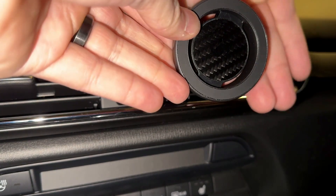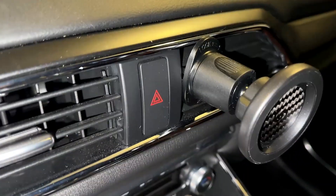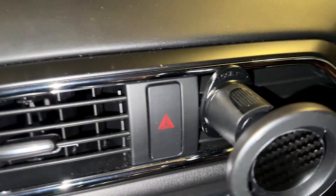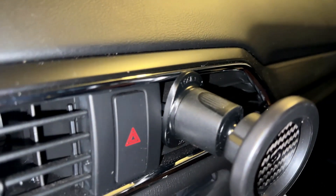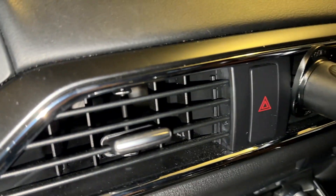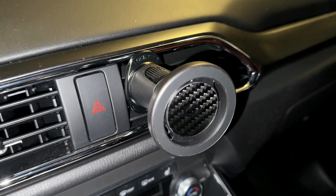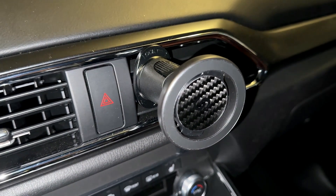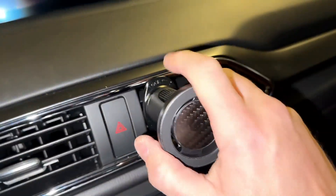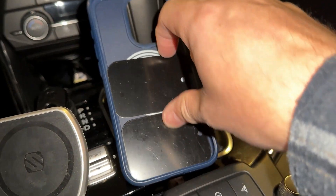Just like that, it's done. One of the important features here is that because this thing sticks out so far, it will not block your air vent. Obviously it's going to block a little bit of that one section, but because it is extended out, your phone is not going to be pressed right up against the air vent — which for me is a huge positive. That way you don't have cold air or hot air blowing directly on your phone. I really like the design, and it also pivots and moves in all the different directions.